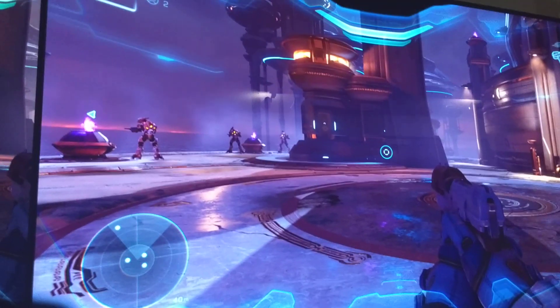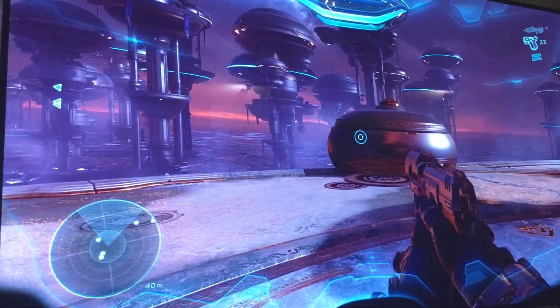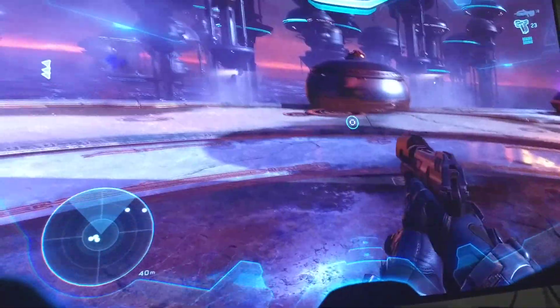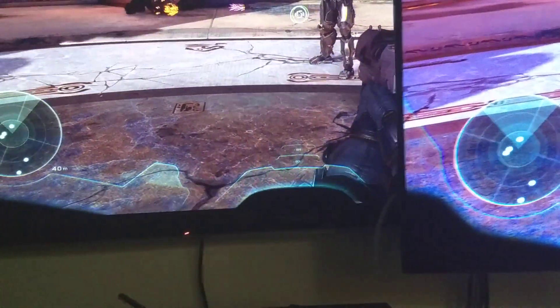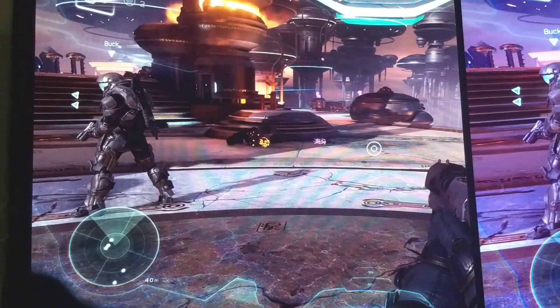Just an FYI when gaming on these OLEDs — if you're coming from an LCD, this might be nothing to you, might even be an improvement. But if you're coming from plasma, this particular plasma has 60 milliseconds response and great black levels. It's just a great TV for gaming.